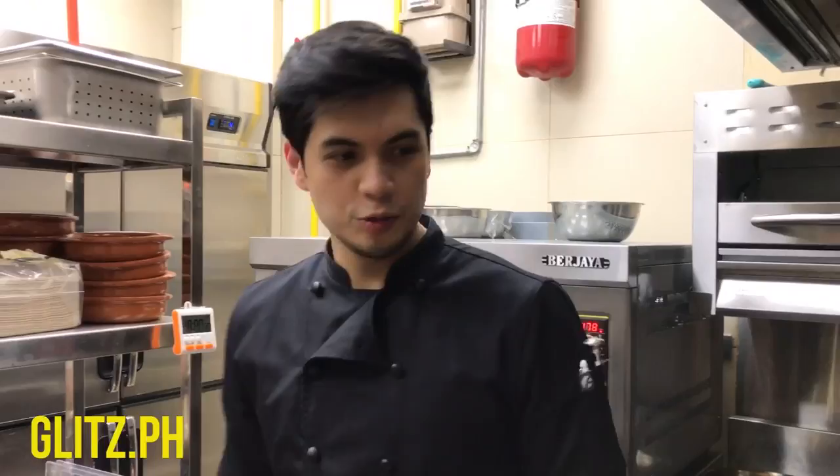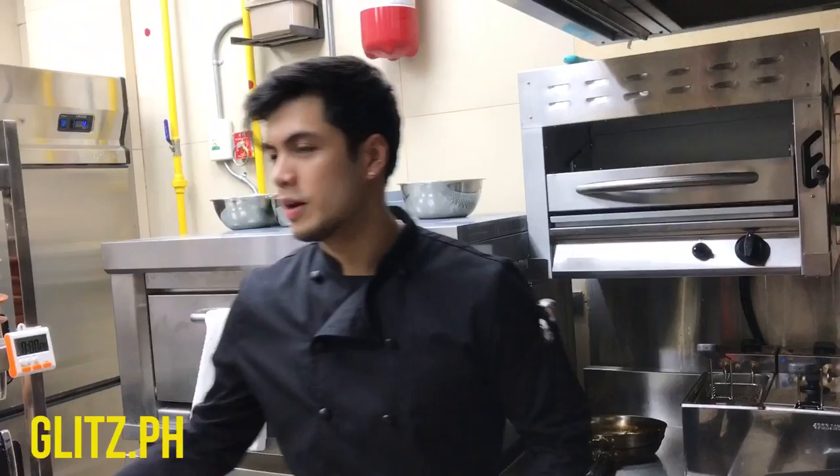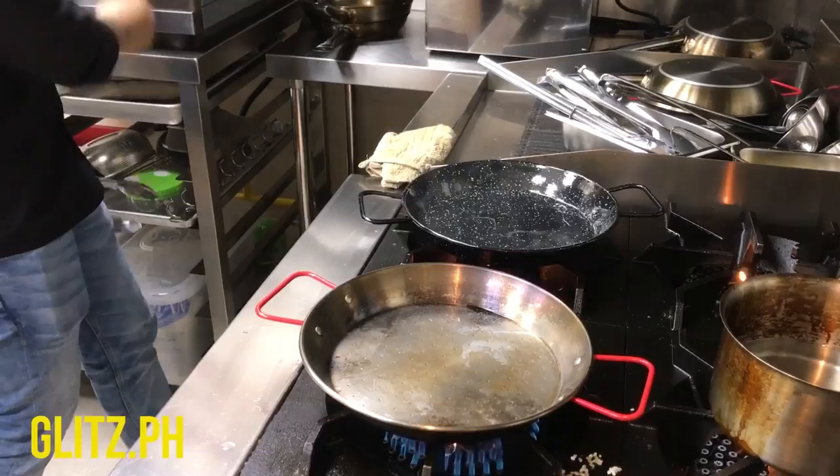Right now I'm going to prepare the things for the marisco. So with the oil, they have to be simultaneous — like two pans going at the same time.